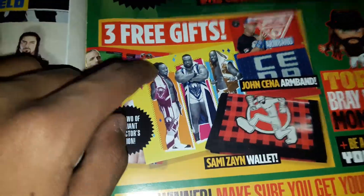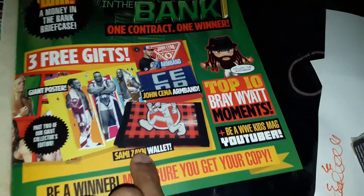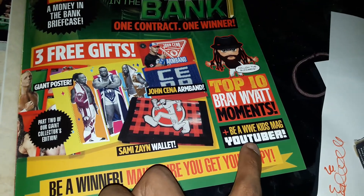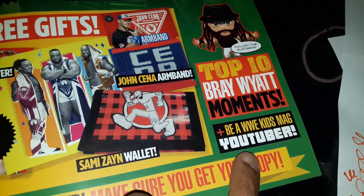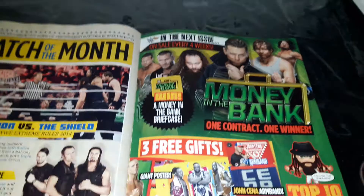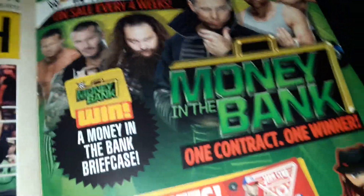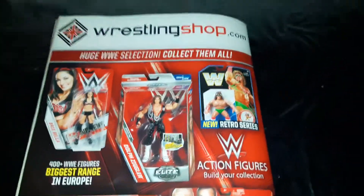Next month's edition is going to include a giant poster of The New Day, a John Cena armband, a Sami Zayn wallet, and Top 10 Bray Wyatt Moments. Be a WWE Kids Mag YouTuber - I am the WWE Kids Magazine YouTuber, so I appreciate your awesome support. Money in the Bank is the next pay-per-view coming up after Backlash, the SmackDown special pay-per-view. Thank you very much for watching. Peace out, you awesome lads!